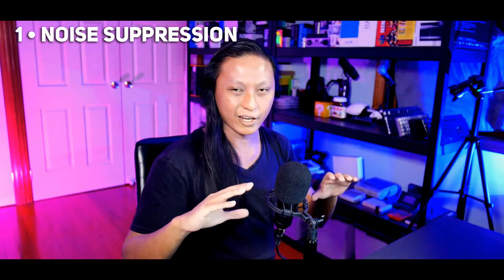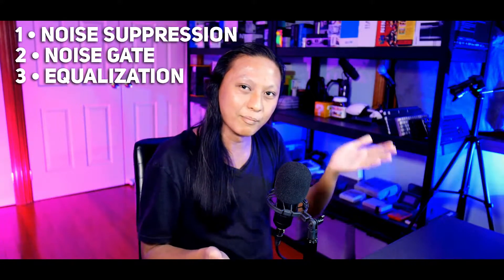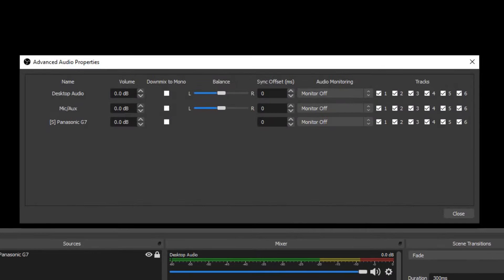We're going to be adding a very specific chain of filters, and the order matters. First, noise reduction to get rid of fan noise. Then a noise gate, which shuts your mic off when you're not talking. Then some EQ to raise the bass, cut mids, and add treble for that warm radio-like sound. Finally, we'll finish with some compression. As we go through each filter, listen with your headphones and you'll hear exactly what difference each one makes. Also, if you want to hear your microphone as you make changes, go into the advanced audio properties and turn monitoring on.